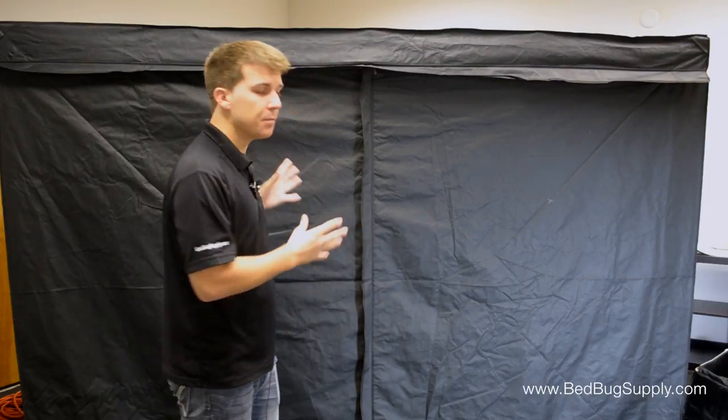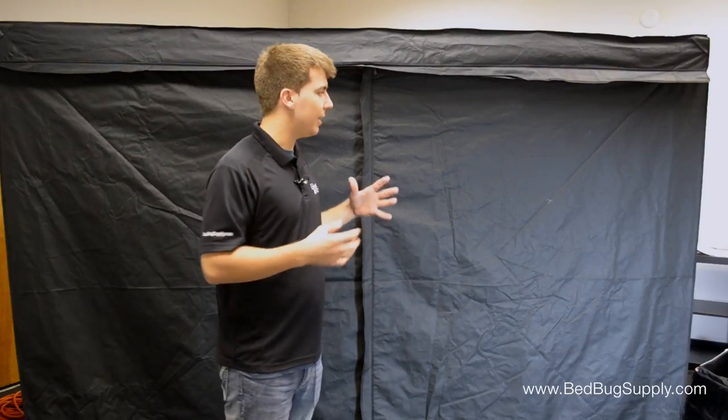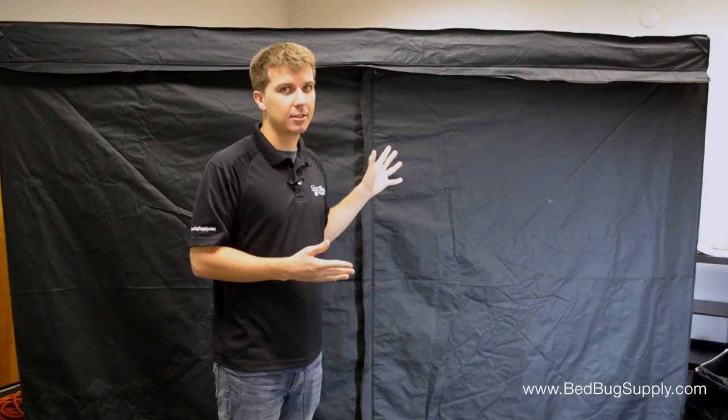So that's the ZapBug Room. We're all really excited about it here at Bedbug Supply — it's probably the coolest product we've seen in years. You can find it online at bedbugsupply.com, where you can ask us about it 7 days a week. You can also reach us toll free at 866-238-9868. Again, this is Josh with BedBugSupply.com.